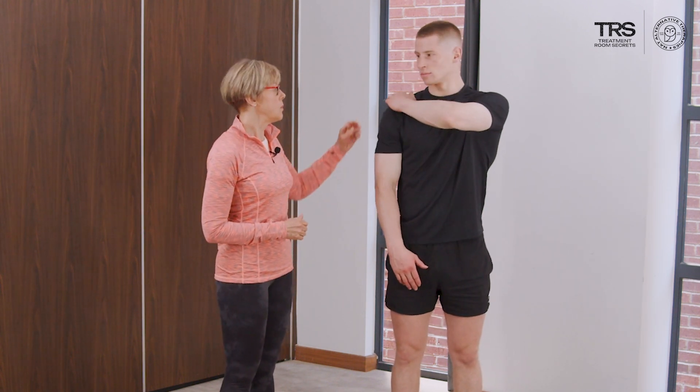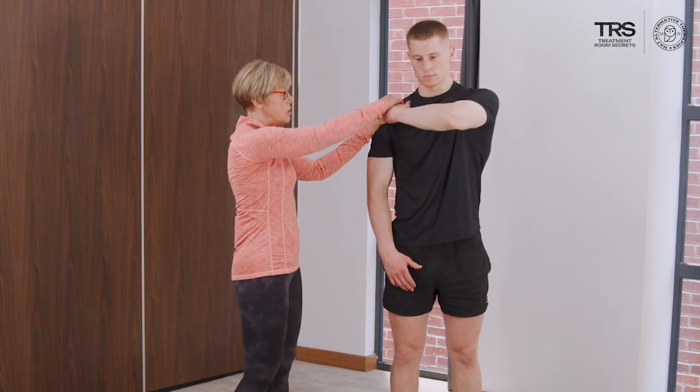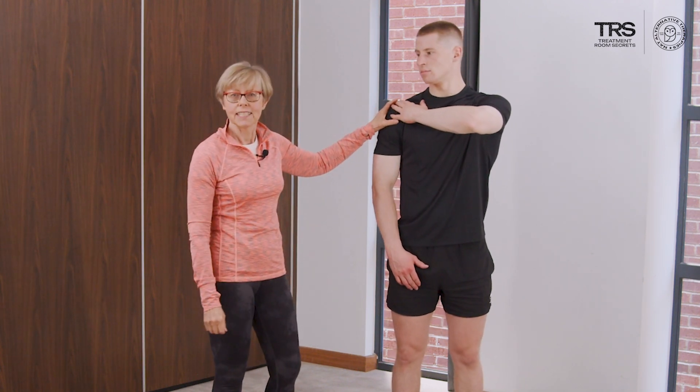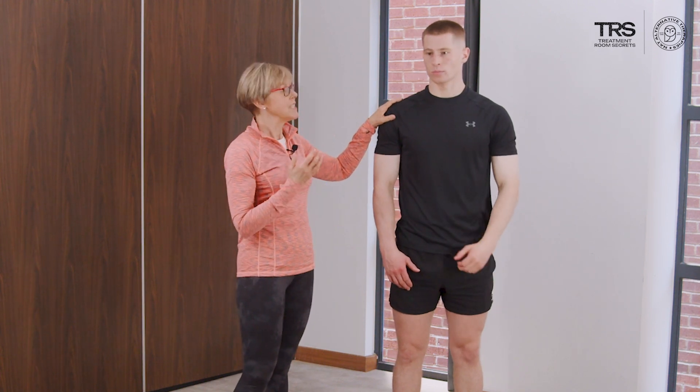Looking at the bear hug test, this exposes subscapularis. Put your hand onto the opposite shoulder with the elbow away from the body, and then I'm going to pull the hand to evaluate the tension, the strength, and whether or not there are any symptoms. We can do this at a lower or higher level to differentiate between the upper and lower fibres of subscapularis, which is associated with more pain and thus not always tolerable.